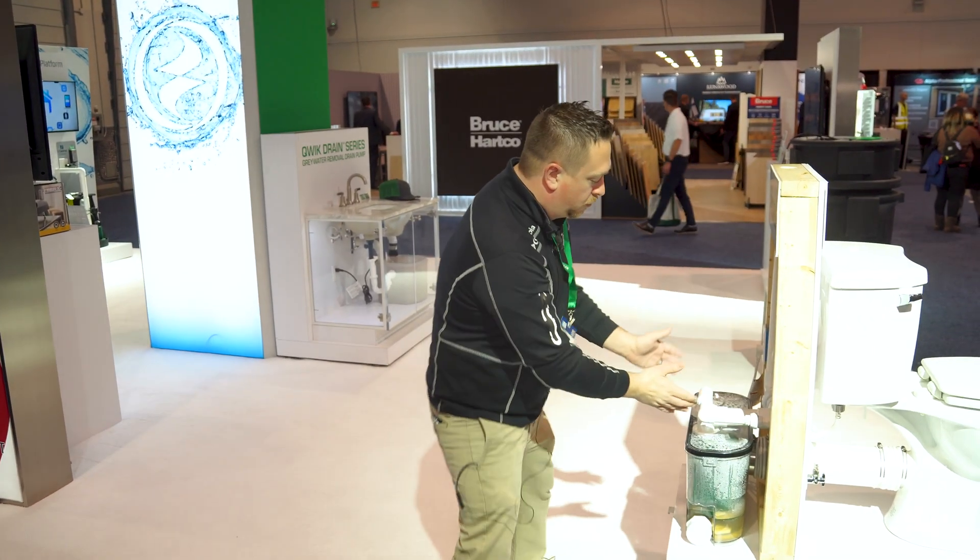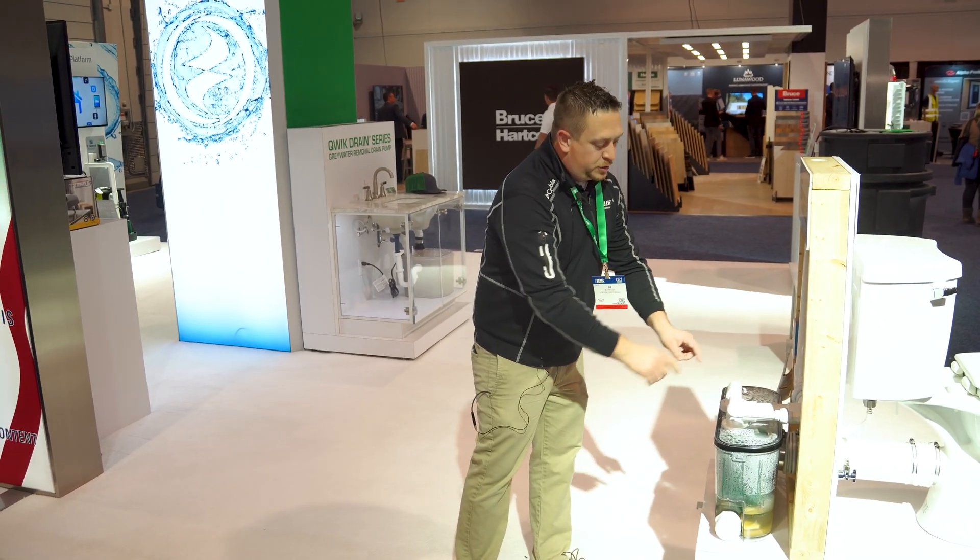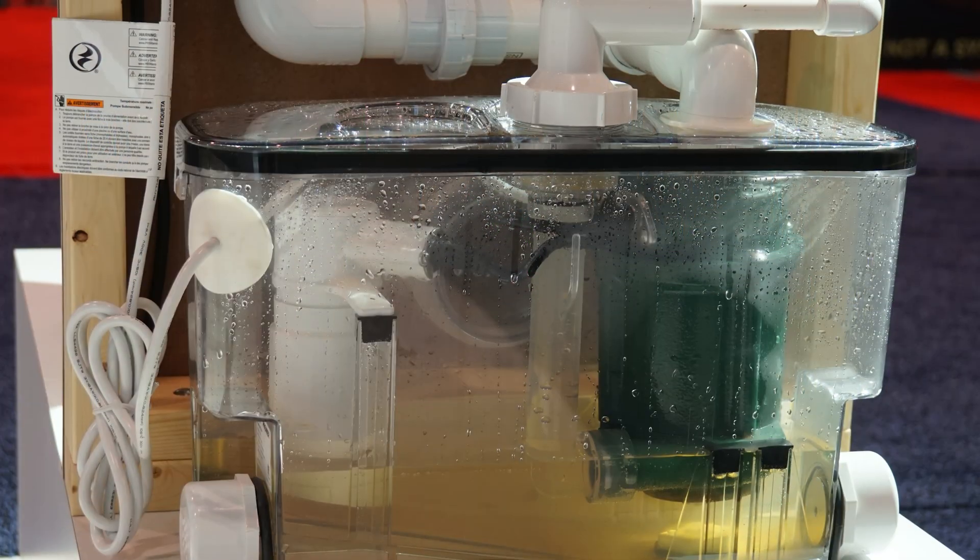The toilet flushes, goes directly into the tank, and this unit right here, the Quick John Premier, has a half horsepower grinder pump in it.